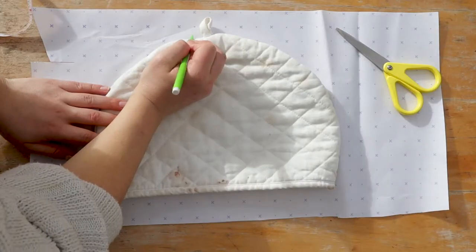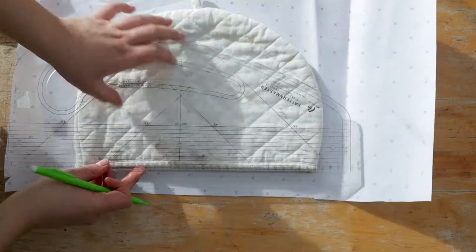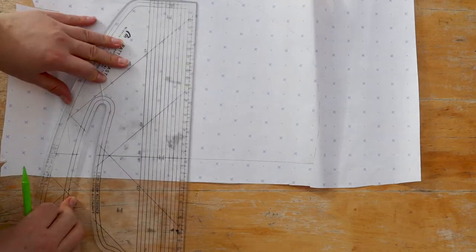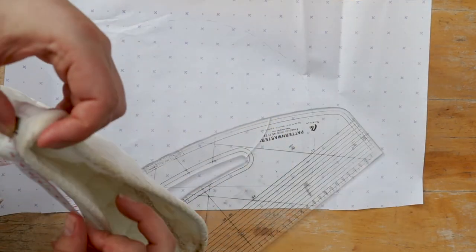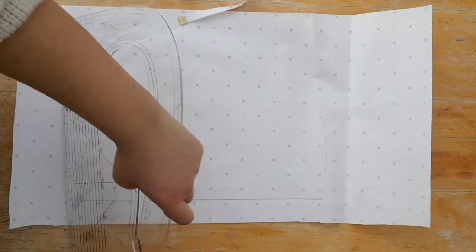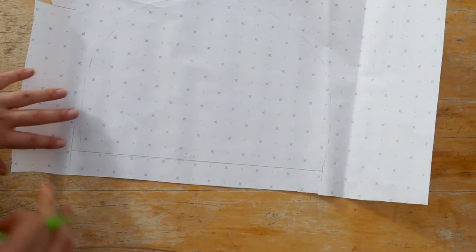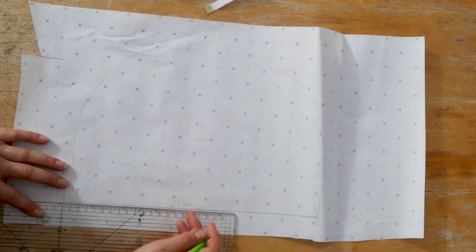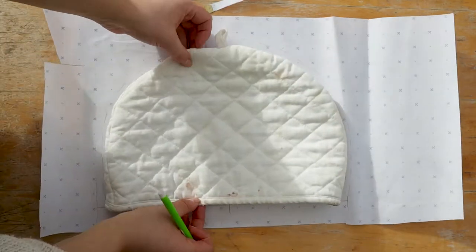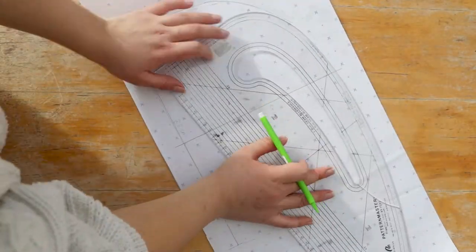I started off by tracing around the existing tea cozy onto some paper, tracing around the curve and the straight line at the bottom, then checking the measurements — the height of the tea cozy, the measurement all the way around the edge, and also the width across. The tea cozy I was using seemed to be a little bit narrower at the bottom and wider halfway up, but when I checked the measurements that wasn't the case. So I just drew a straight line at the bottom, marked the halfway point, drew the height on from that point, and then drew in the curve, checking measurements as I went.